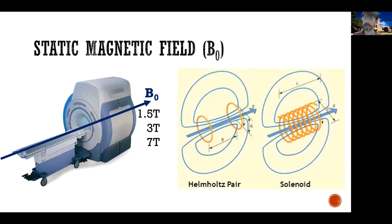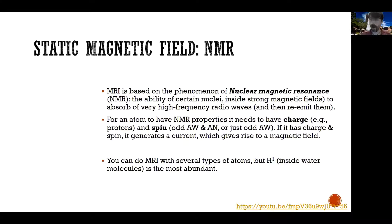MRI is based on the phenomenon of nuclear magnetic resonance, or NMR, which is why MRI is often referred to as NMR. Nuclear magnetic resonance is the ability of certain nuclei, when placed inside a strong magnetic field, to absorb high-frequency radio waves and then re-emit them. In order to do MRI, we use protons that have the ability to receive energy when placed inside a strong magnetic field — like the static magnetic field — and then re-emit it.